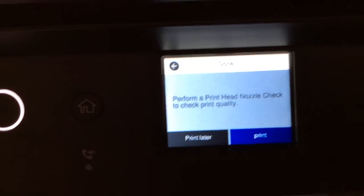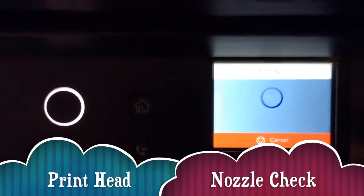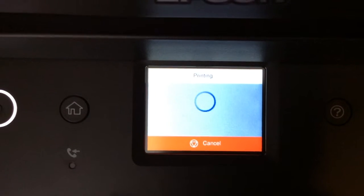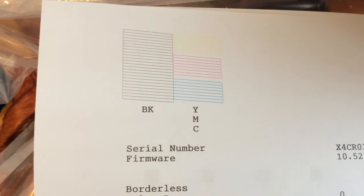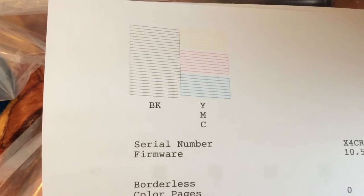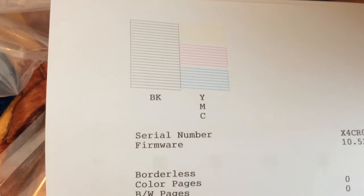Perform a print head nozzle check to check print quality. On the first printer I sent back, the magenta was barely visible and it took five head cleans to get it right. With this new printer, the nozzle check worked first time. However, the paper was not recognized in the cassette and I had to call technical support — I had to switch it off, unplug it, and reboot it. But this is the color output with the new printer.